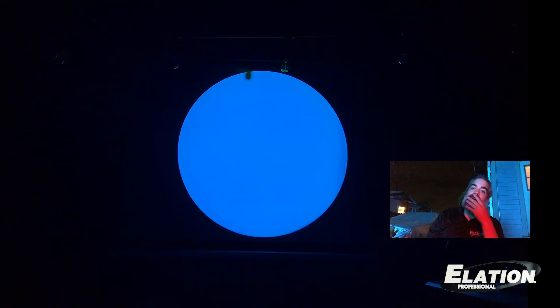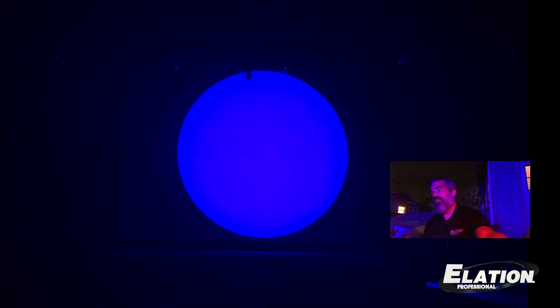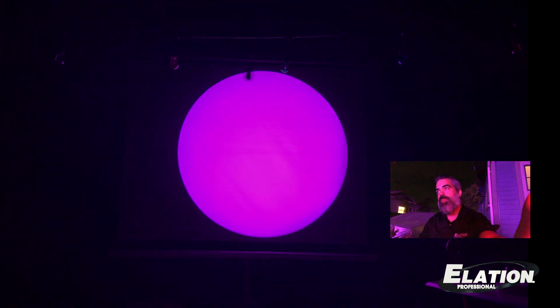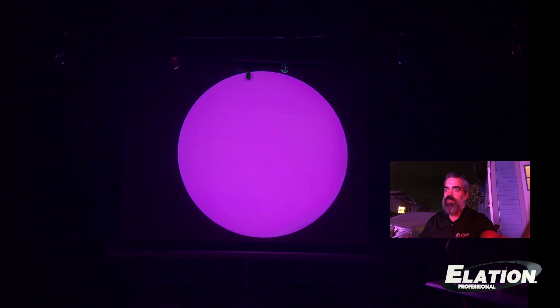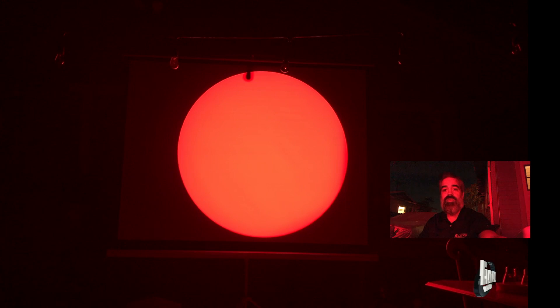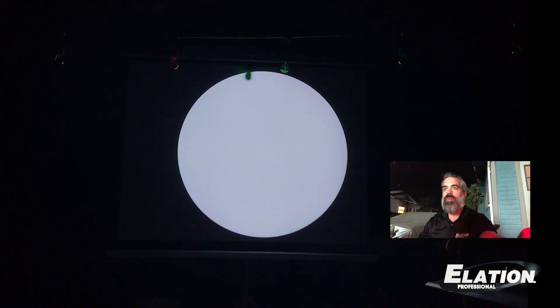The Fuze Spot has an amazing CMY emulation. It works with color pickers on all consoles and gives you some beautiful color mixing. Check out this Congo blue. Of course, here's magenta. Light pink. And of course, the test of any good fixture — the red. And then yellow.